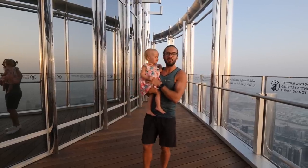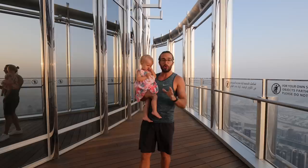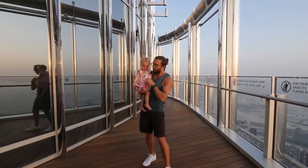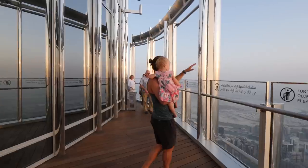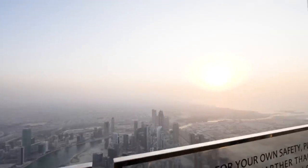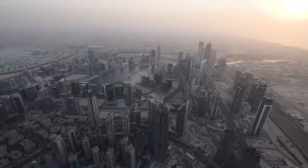Welcome back to the Body Coach TV. I am here in Dubai on top of the Burj Khalifa — this is the world's tallest building. We're on the 154th floor. I've been let up here to do a HIIT session. Check out the view, the sun is setting. Look over there and see how high we are — 585 meters in the air, towering over all the other buildings.